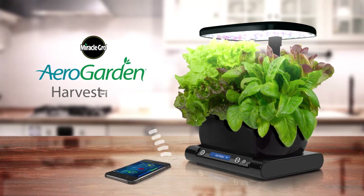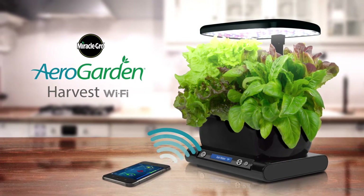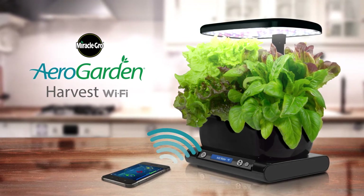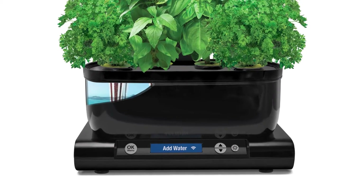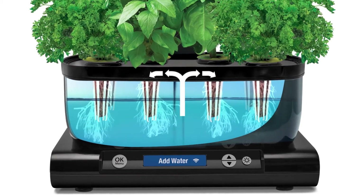The Miracle-Gro AeroGarden Harvest Wi-Fi. Grow fresh herbs, vegetables, and more year-round with this smart countertop garden. It's easy to set up. Your herbs and vegetables grow naturally in pure water and air. No soil required.